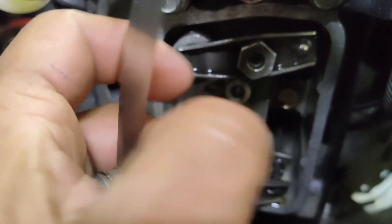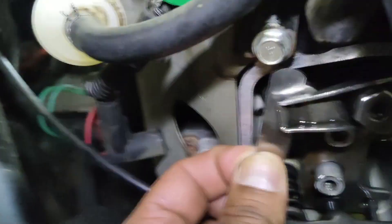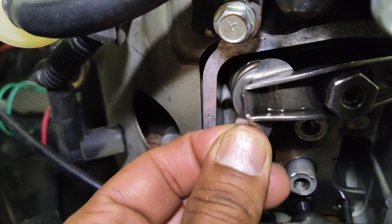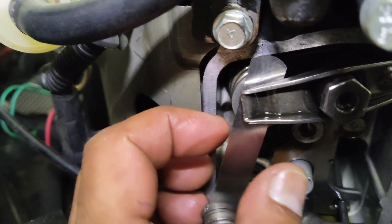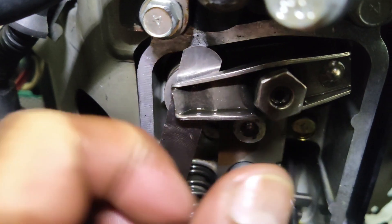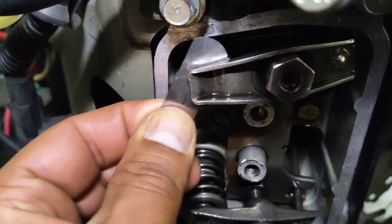Once the set screw and the 14-millimeter nut are loose, you can turn it by hand. I have my 5-mil feeler gauge — put it right between the valve stem and the rocker. It should have a little bit of drag to it, and that's kind of perfect. Tighten the nut — you can do it by hand or use a ratchet — and back it off if it's too tight. You just want a slight drag.